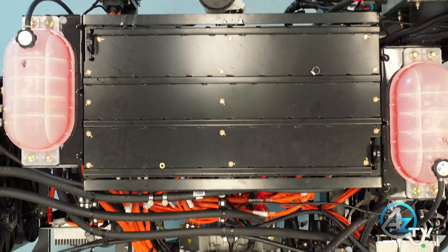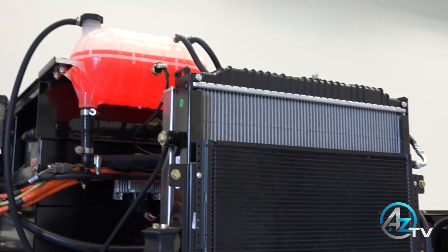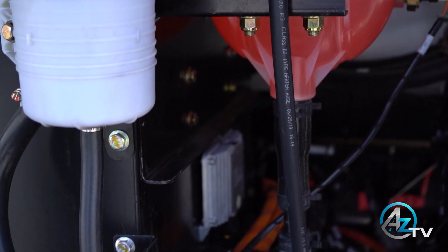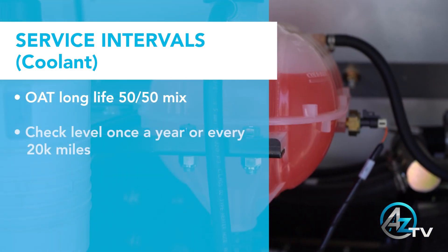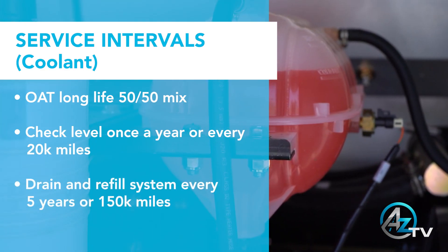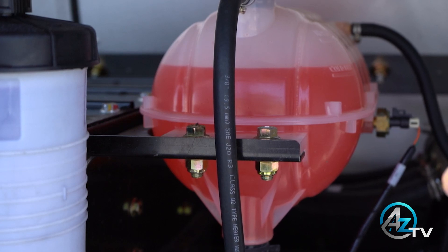Service intervals for the cooling system: there are 18 gallons of coolant flowing throughout the entire bus. The coolant is used to keep the batteries and motor cool and warm, and is also used for the end cap heat. The bus utilizes a long-life 50/50 mix which should be checked once a year or every 20,000 miles. Every 5 years or 150,000 miles, the system must be drained and refilled. In case of a coolant leak, please contact AZ Bus Sales right away.